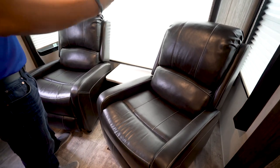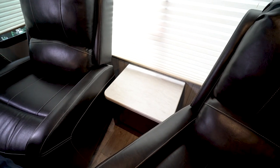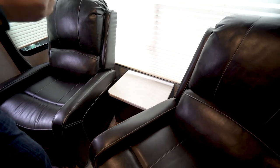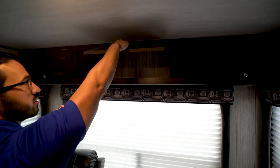Both of these recline so you can lean back and relax. You have an end table right in the center, electrical outlets behind the chairs so you can plug in your electronics, and windows on the side with storage going across the top.